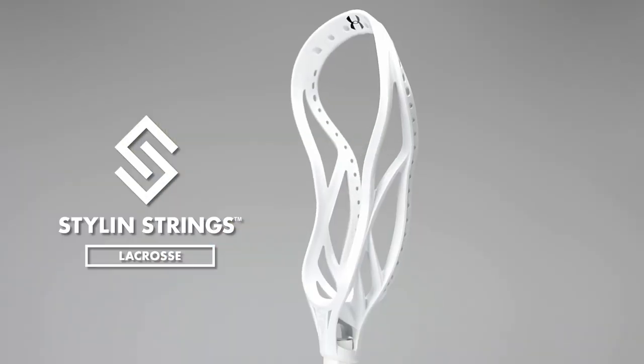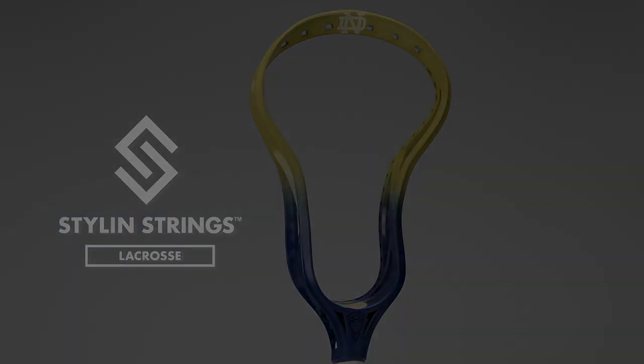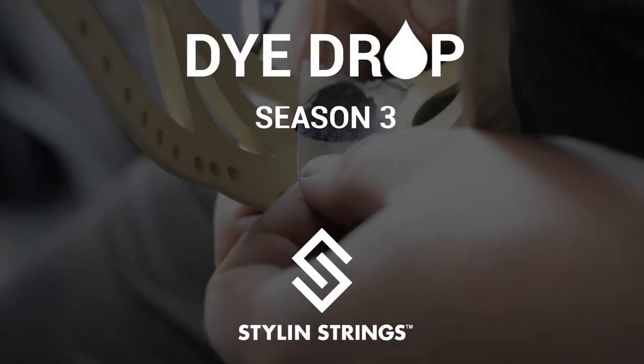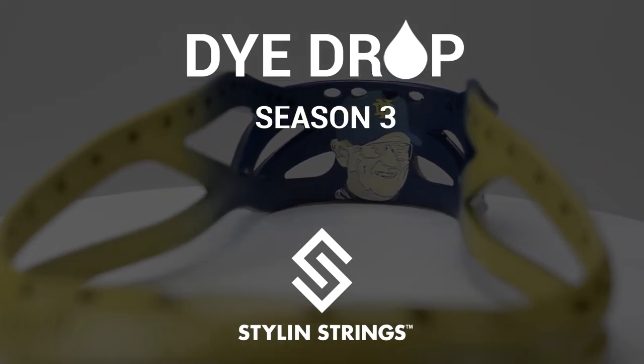Justin Skaggs here from Style and Strength Across. This is going to be our final and our most impressive Notre Dame die drop. We have a few more episodes left in Season 3, but this one really is like a tide-turner.